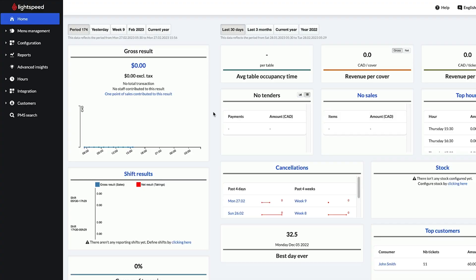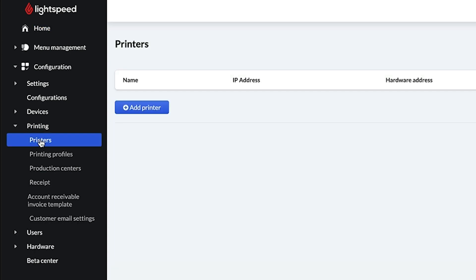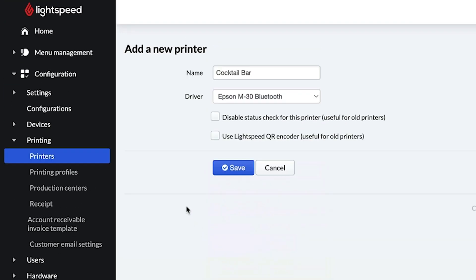Before we finish setting up your printer, we need to add it to your back office. Sign in and go to Configuration, Printing, Printers, and select Add Printer. First, enter a name for the printer, like Cocktail Bar or Sandwich Station. Then click the drop-down next to Driver and select Epson M-30 Bluetooth. Then click Save.